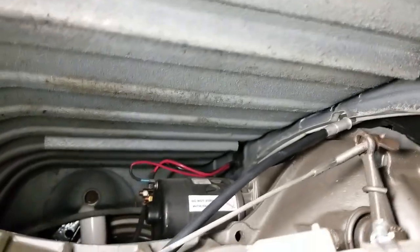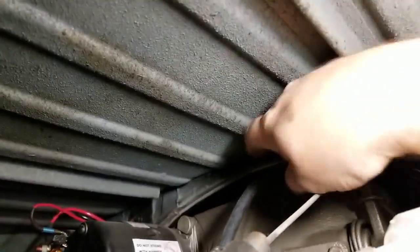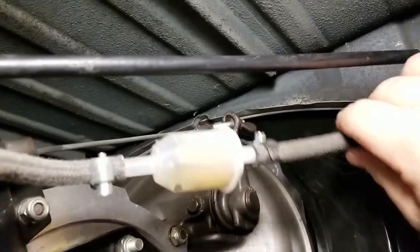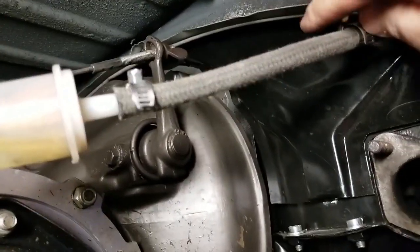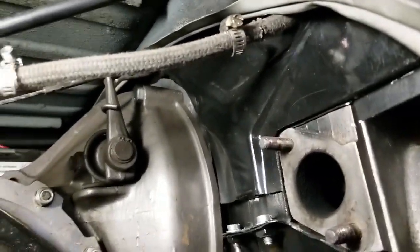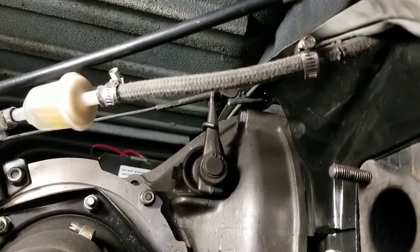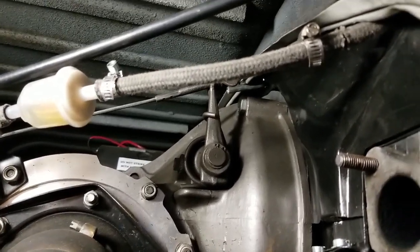Now it's time to pull out the throttle cable. I like to keep my fuel line back here so that it's out of the way of the engine compartment. I kind of think it gives it a cleaner look too.